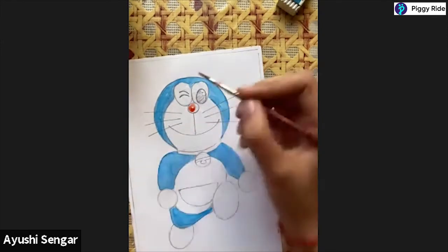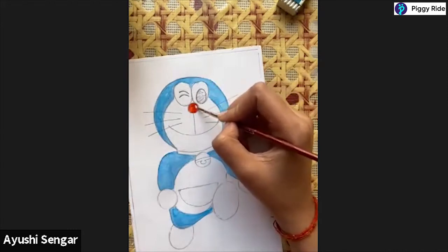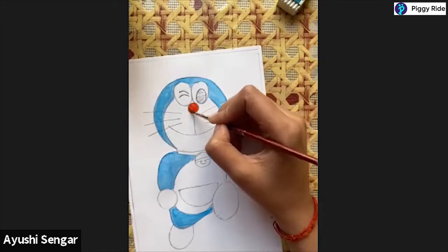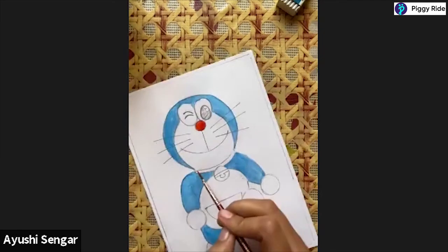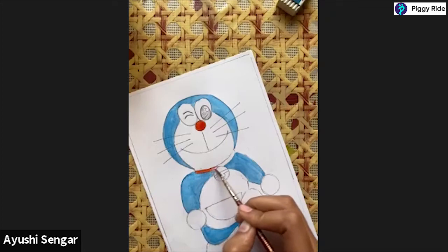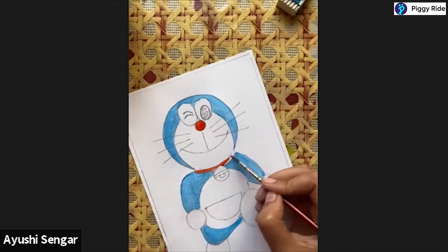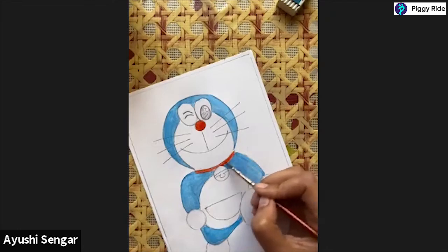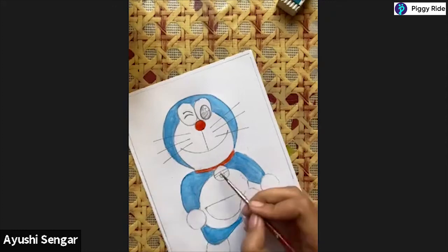Now we know that the nose of our Doraemon is red, so we will do the red - my red is very bright. Very carefully I will fill in the colour on the collar as well - the Doraemon collar. And the last part is the bell - I will colour the bell yellow.